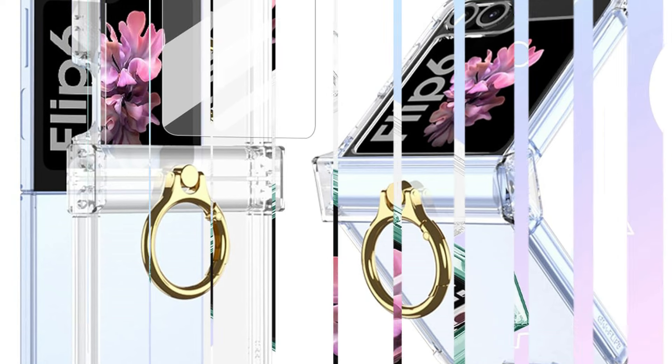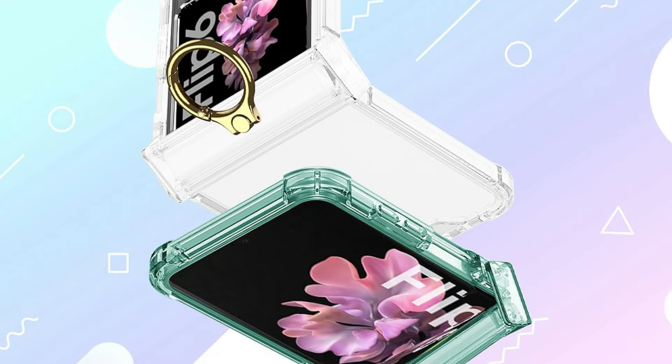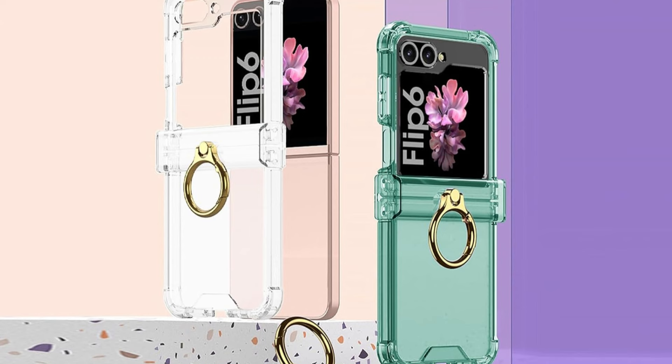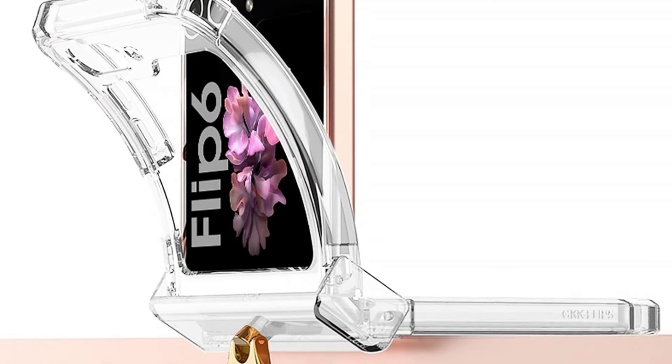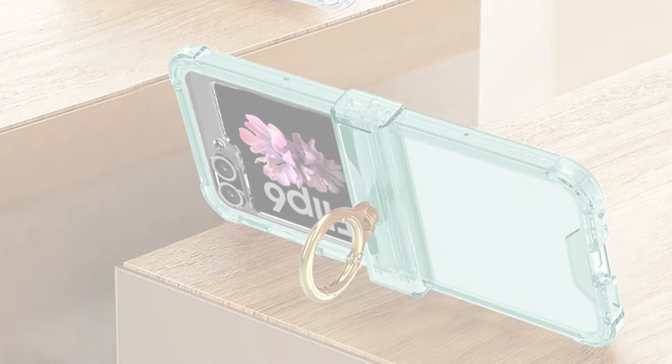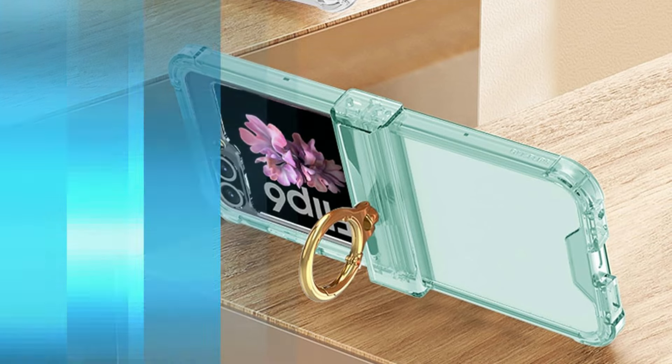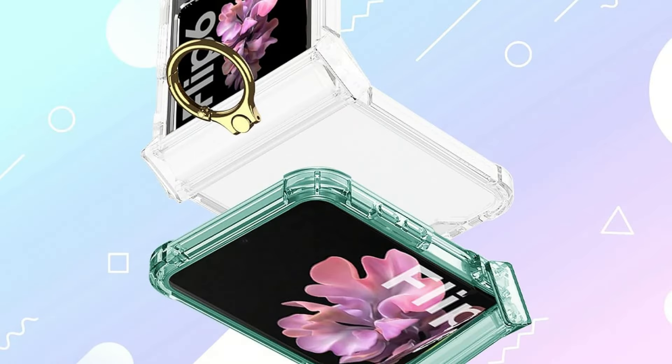Beyond its protective features, the Juicy transparent cover is praised for its subtle style that pays homage to the Samsung Z Flip 6's original look. Because of its transparency, the phone's design is enhanced rather than hidden, letting its natural beauty and color show. This guarantees that your smartphone stays the focal point, bolstered by a case that's made to be both useful and aesthetically pleasing.